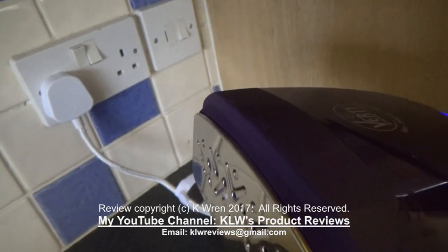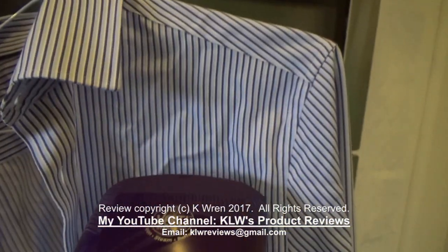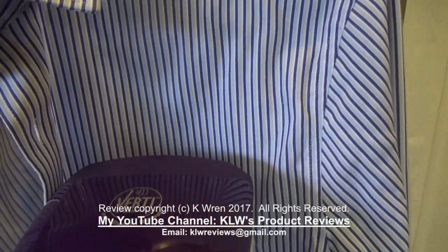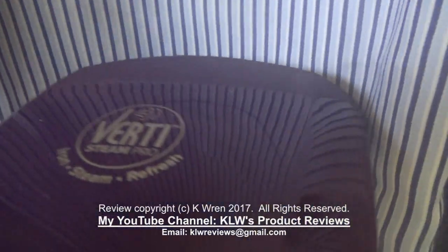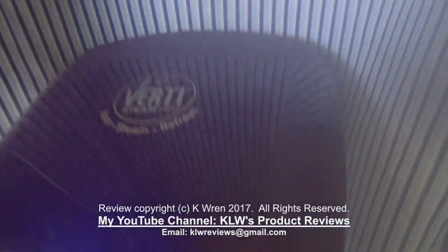Now ready to use, pump the jet steam. On this crumpled shirt I'm going to demonstrate just how good this vertical steam iron is and how the creases fall out. Starting at the top, you can see the creases are literally dropping out. Here is a very crumpled patch with lots of creases — just quickly go down that and the creases are falling out. It looks totally different to a few seconds ago.